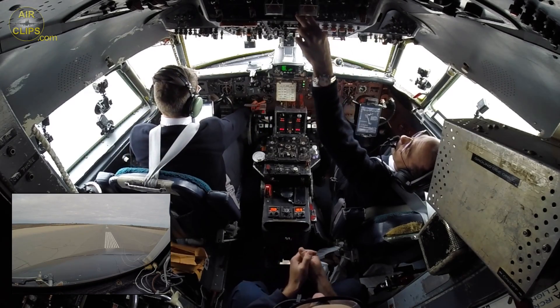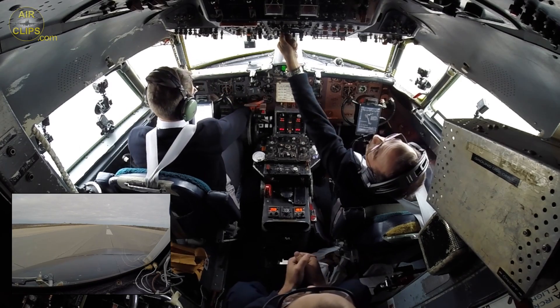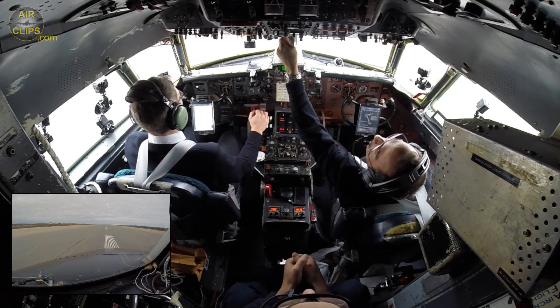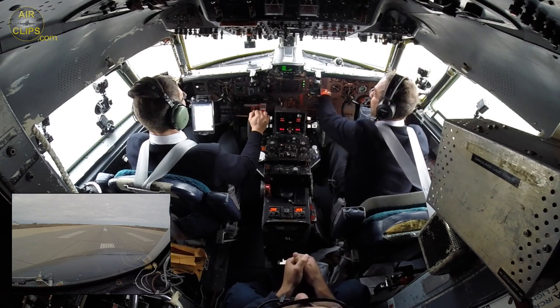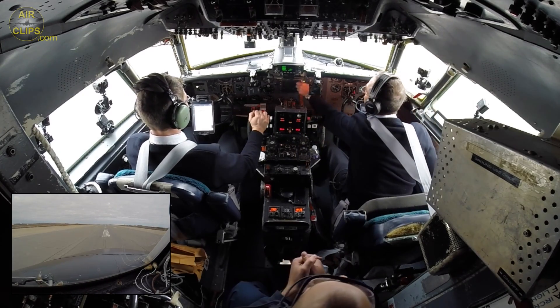Our engines are still in high speed. When we reach 35 knots, we're going to lower the speed to 100 RPMs and balance here. Nice.